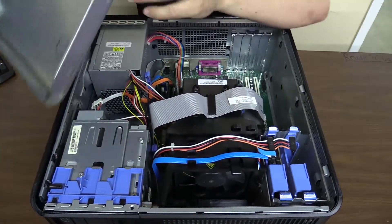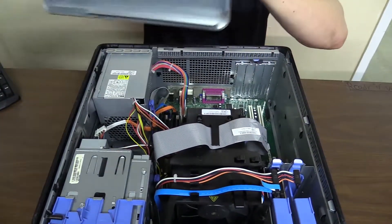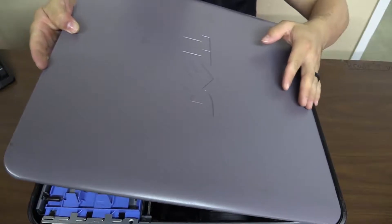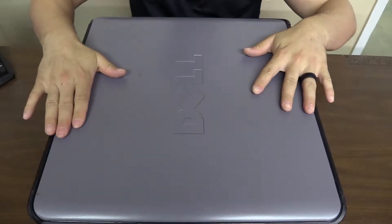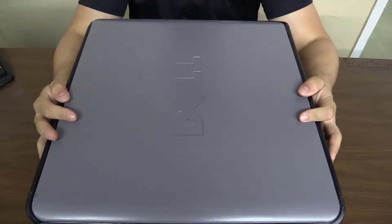Now we're going to put the lid back on. You notice we have the holes here and the notches there — line those up, then just push down. And that's how you change the hard drive in a Dell Optiplex tower. Thanks guys!